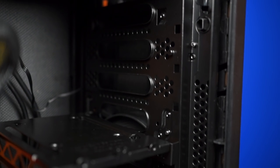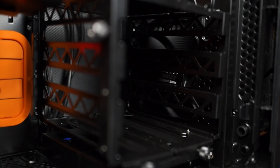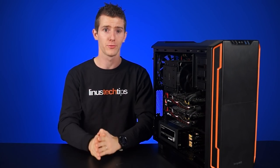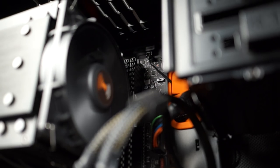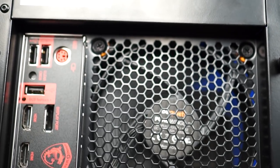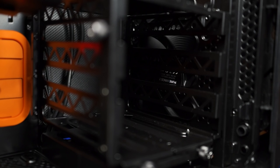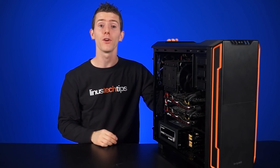Even though the front can hold two fans, there's only room for a single 120 or 140 millimeter radiator rather than a dual-sized rad. The rear exhaust will fit another 120 millimeter fan, while the top has room for up to a dual 240 millimeter radiator. It's good to see that Be Quiet still includes two high-quality Pure Wings fans, which you would be paying about $25 for if you bought them on their own.